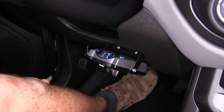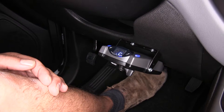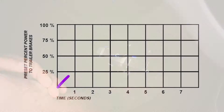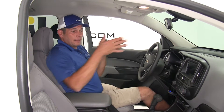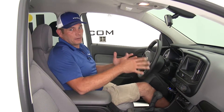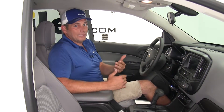This brakes in relation to the force that you're actually exerting on your pedal. So if you slam on your brakes very quickly, you're going to get your braking force very quickly at a higher amount. If we're just barely tapping the brakes in stop-and-go traffic, it's just going to barely apply the trailer brakes. Basically with proportional braking, the truck is going to do its fair share of the work when needed, and the trailer is going to do its fair share when needed.